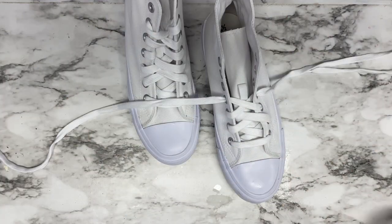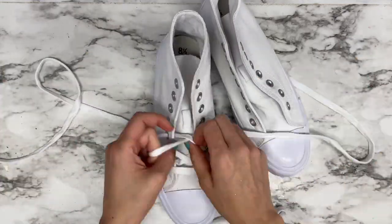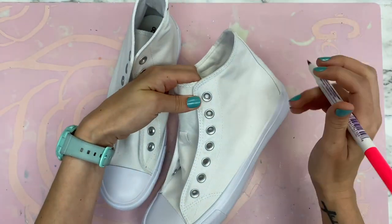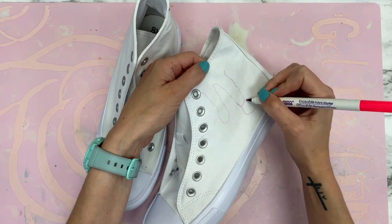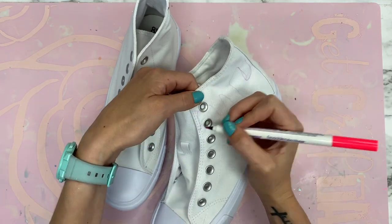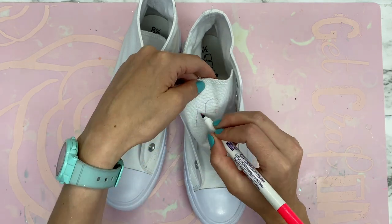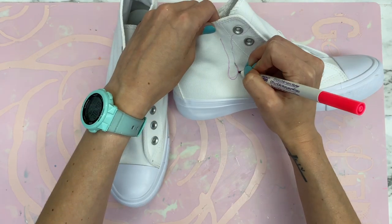I'm using alcohol and a baby wipe to clean off some of the smudges that were already on the shoes, and I took off the shoelaces to make it easier to work with. I'm using the Marvy erasable fabric marker — I love this, I use it so much. It's really awesome for mapping out designs on shoes.